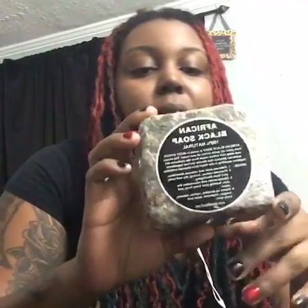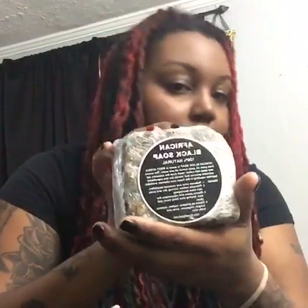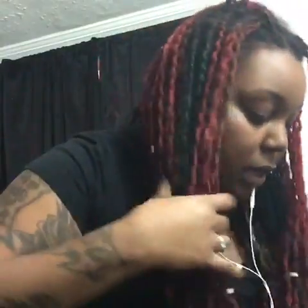The black soap comes by the bar — it doesn't come this big; this was just one of my test bars. The small bars will probably be anywhere between three and five dollars. It is 100% natural and it's great for all skin types. It comes in smaller bars but this is just a look at what it looks like.